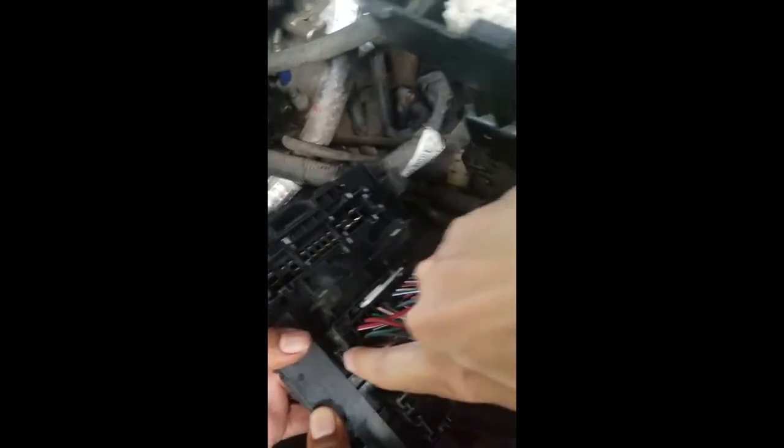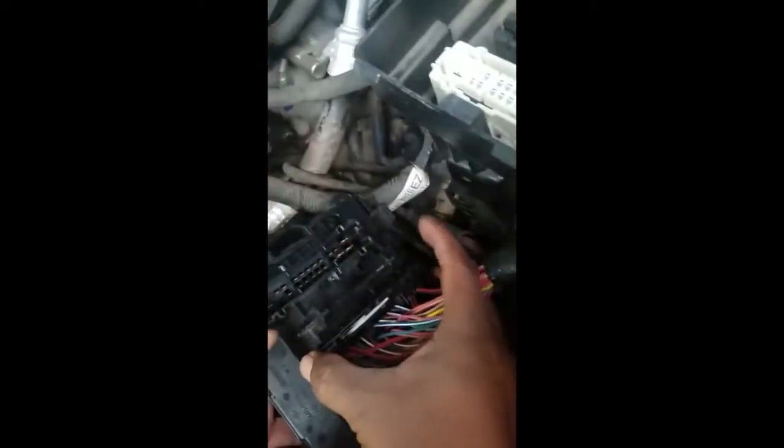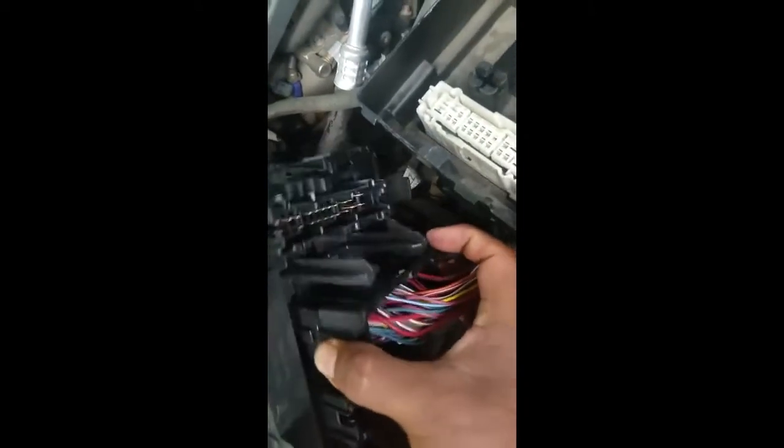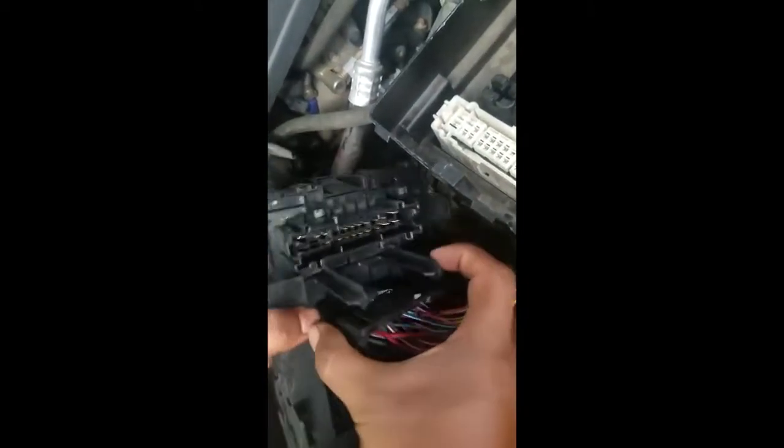I've never done this before, but I think these wires are held in by this right here. You just push that in on both sides and it comes right out — ta-da!